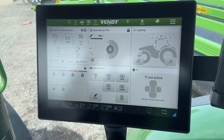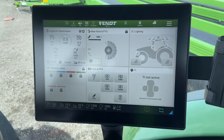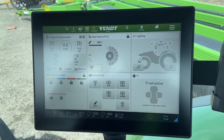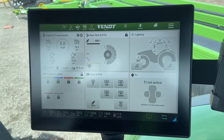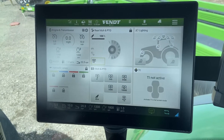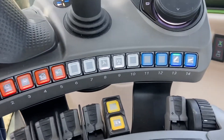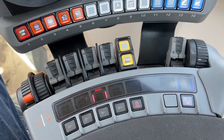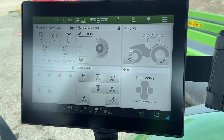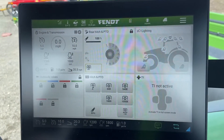This is Steve from NICS Service in Emerald Park, Saskatchewan. We're going to be covering a few more functions here in the Vario cab, currently sitting in a 720 Gen 6 tractor equipped with a Cargo Profi loader. Your tractor may or may not have the same equipment, but we'll touch on those things as we go. Today we're talking about button assignments and how to reconfigure buttons on the multifunction joystick, the cross-gate lever, and the fingertip controls.